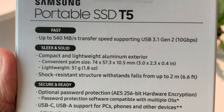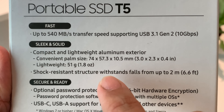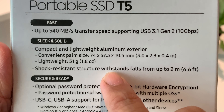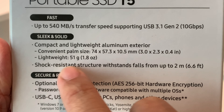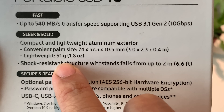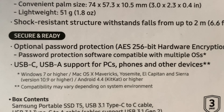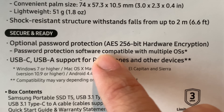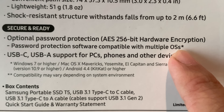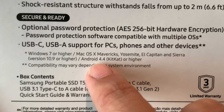As for the form factor of this SSD, this one is slick and solid with a weight of 1.8 ounces and a thickness of 0.41 inches. This one is shock resistant, able to withstand a fall of 6.6 feet. As for security, it comes with password protection software compatible with Windows, Mac OS, and Android.